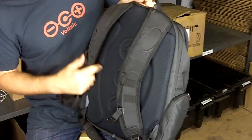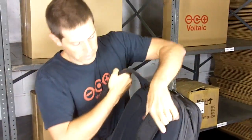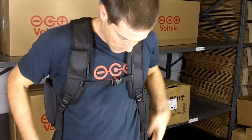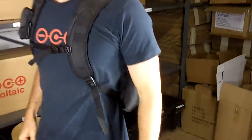On the back of the bag, we've got our logo and a phone pouch. You can actually connect this to the battery inside the front, so you can charge your phone while you're walking. And then two pretty solid shoulder straps. If you want to use the chest strap, there's also a waist strap. And that's what the Array looks like if you're wearing it.